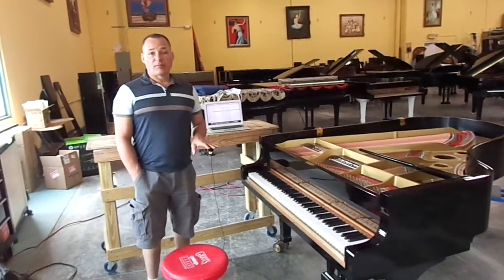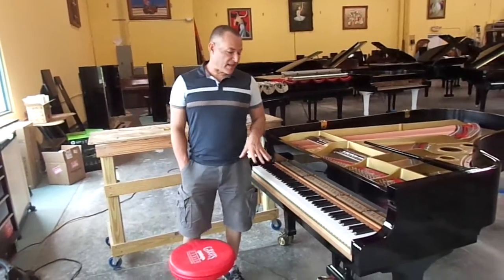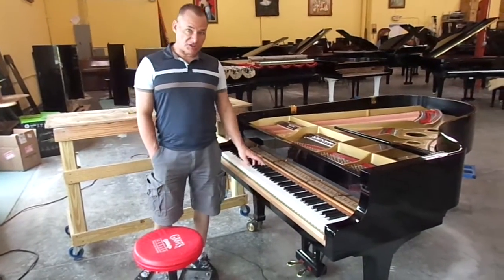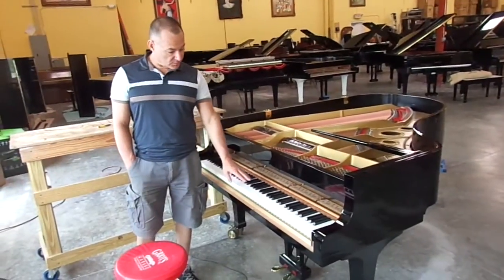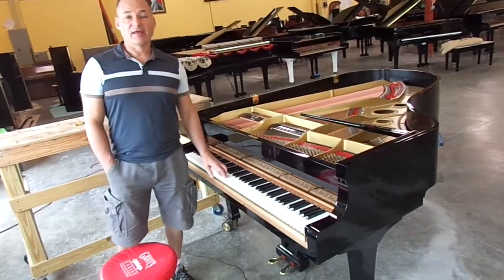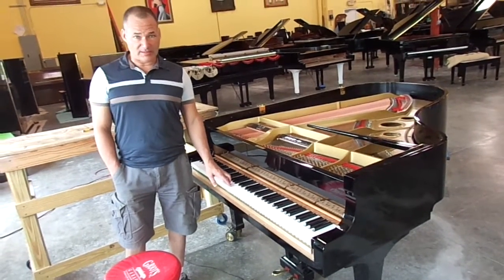The first thing that we do on our calibration is we set all the volume levels of the keys to the lowest possible power setting to achieve a note strike. The reason for this is so when you play the piano with a low volume, all the keys will play and you won't get any missing notes. That's the whole idea.